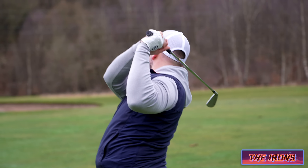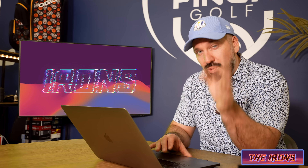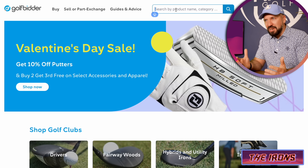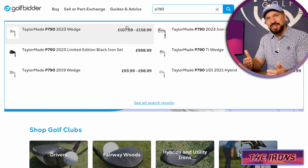Some other options within this range: PXG have really stepped up their game recently. But one of the most consistent performers in this mid-handicap range is the P790 from TaylorMade — an iron which they've brought out in different iterations.